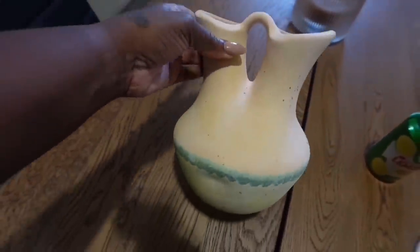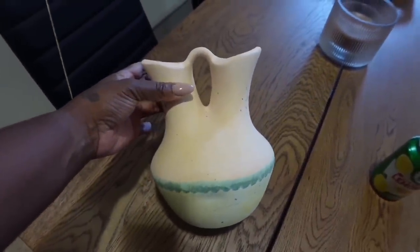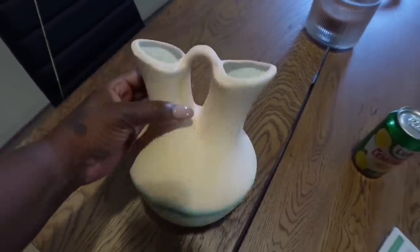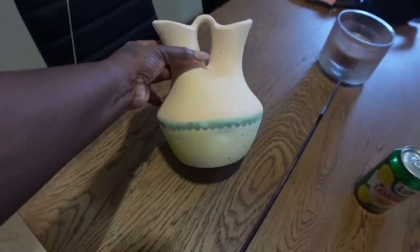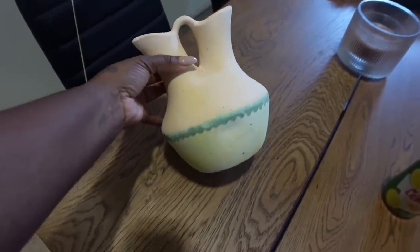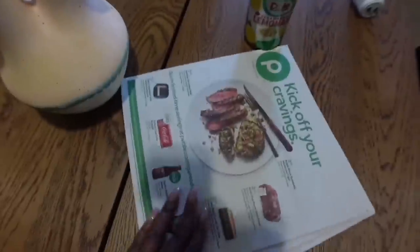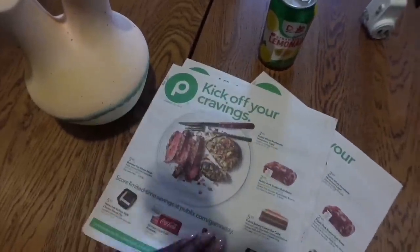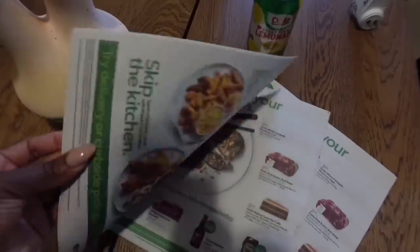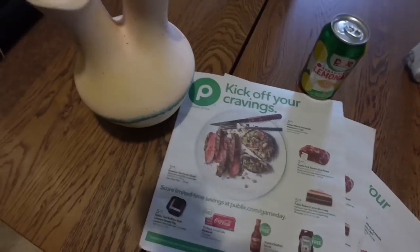All right, so I'm back home. Here is my little vase that I got from the thrift store — I thought it was a cool little shape. I'm going to spray paint this. I paid like two dollars for it. I'm going to take some newspaper, spread it out on my balcony, and get this done.